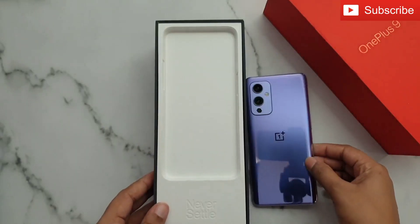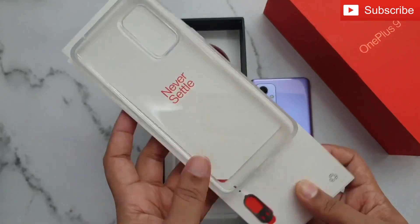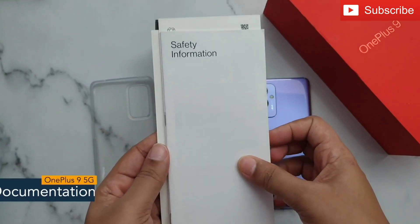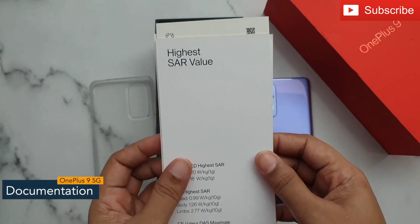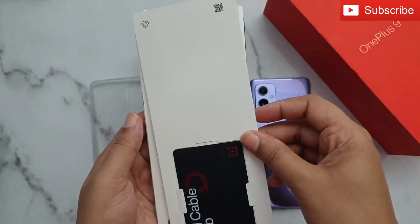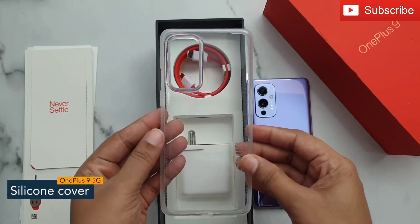Next we have this box. Inside the box you can see the SIM ejector tool, documentation like a safety information guide, SAR value information, OnePlus stickers, and a Red Cable Club card. Here is a transparent back cover which will protect your phone.